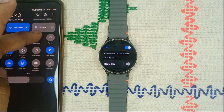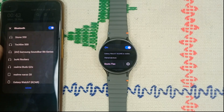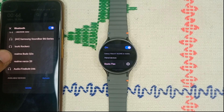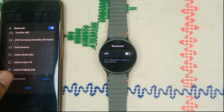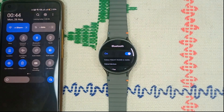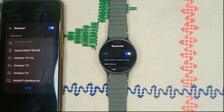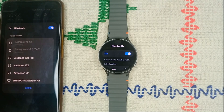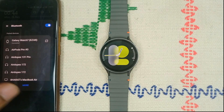You can open Bluetooth settings and here you will find your Galaxy Watch, then simply tap on it if it is not connected. If you don't find your watch name, you can simply turn Bluetooth off and then back on. You can also turn off the Bluetooth of your mobile phone and then turn it back on. Long press on it and it will connect — it will take some time. Now the watch and the mobile phone will connect successfully.